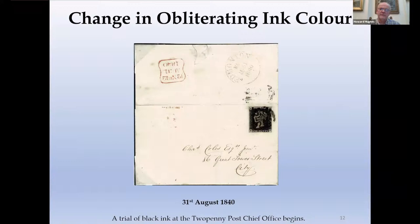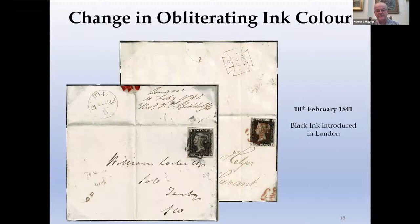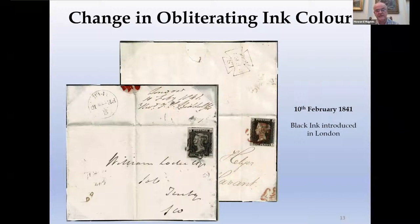Black ink was so far ahead of any other colour that quite early on Roland Hill decided he could ask for a trial of black ink in the Tuppenny Post Office, and this trial began on the 31st of August 1840 — only a few months after the red ink had been introduced. This trial continued for some considerable time and ultimately proved successful, so red ink was replaced with black in February 1841. Here is the inland office — the office that dealt with mail going out of London — the 9th of February with red ink, and the 10th of February with black ink. This process then rolled out through the rest of the country and took a few days to complete.